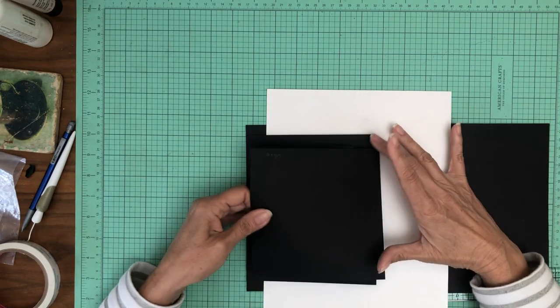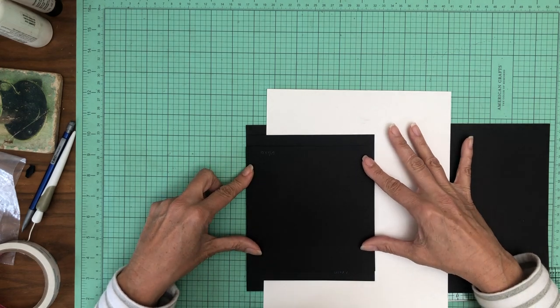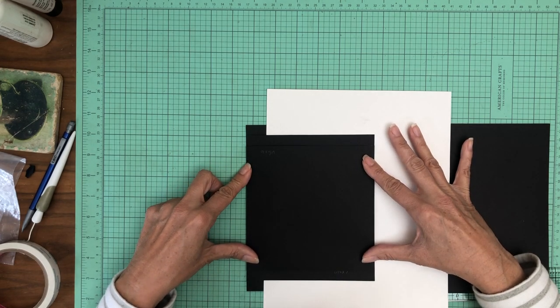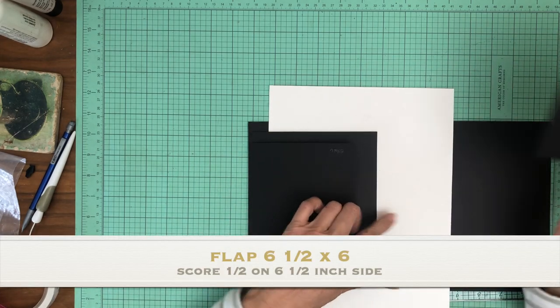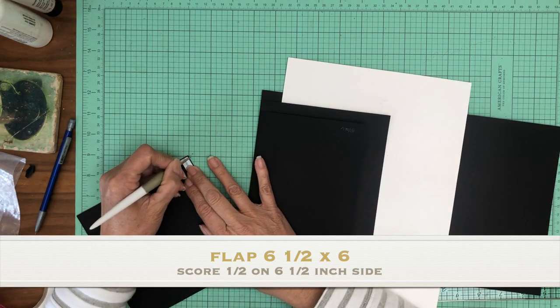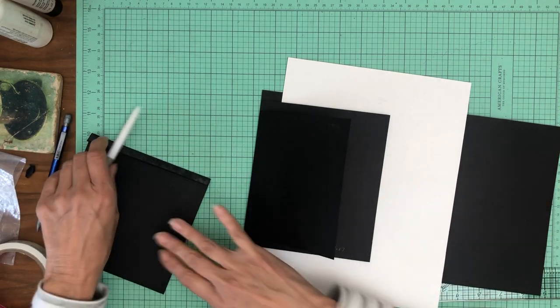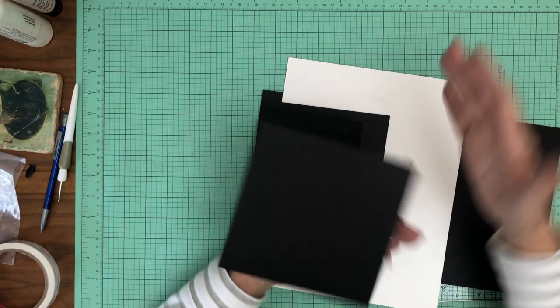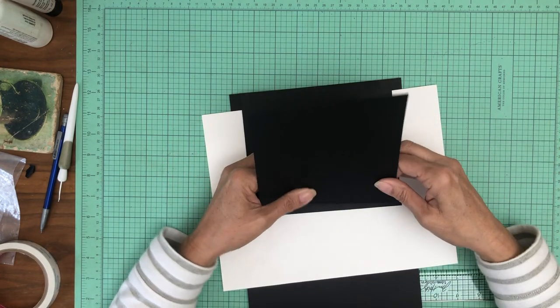Now we're going to add another flap like so — it's going to close like this. Dry fit that real quick, make sure it's not going to hang over. It looks really good. I'm not going to put a dot here because I'm just going to line it up off the flap that I've already put in. In the event this didn't go in straight, what you really want is for these two flaps to just marry and nest right into each other.